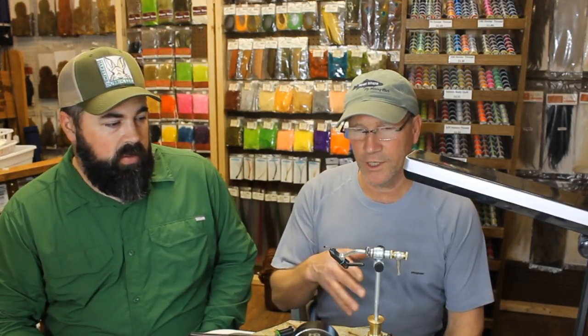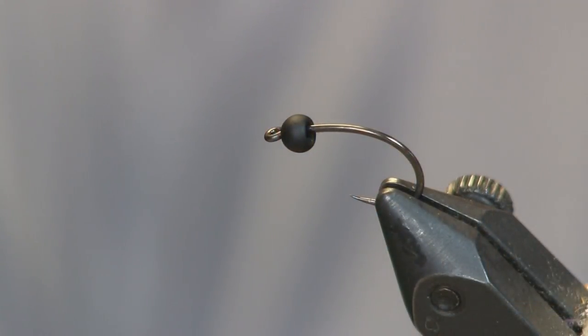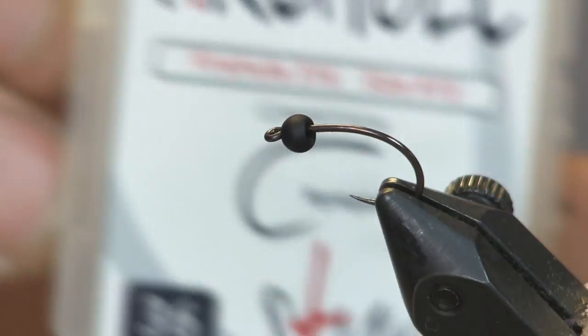This is just a good attractor nymph. I have a hot spot coming out of a split shuck in the thorax, so it's really an attractor nymph, but we've worked in some different tone changes throughout the fly to give it some good trigger points. We're tying this on a Firehole 316, size 10.